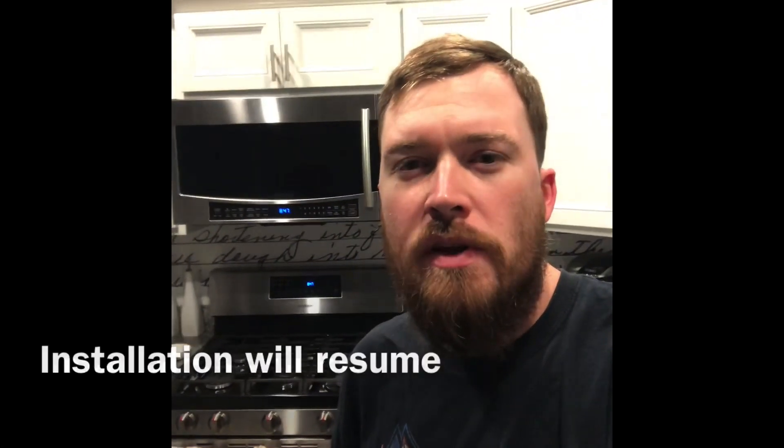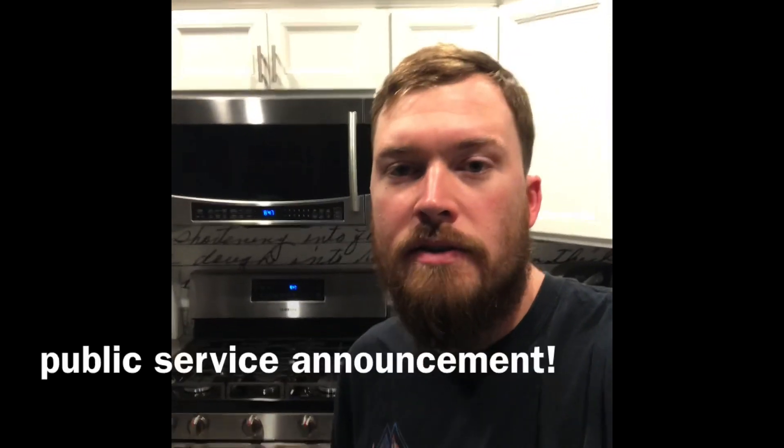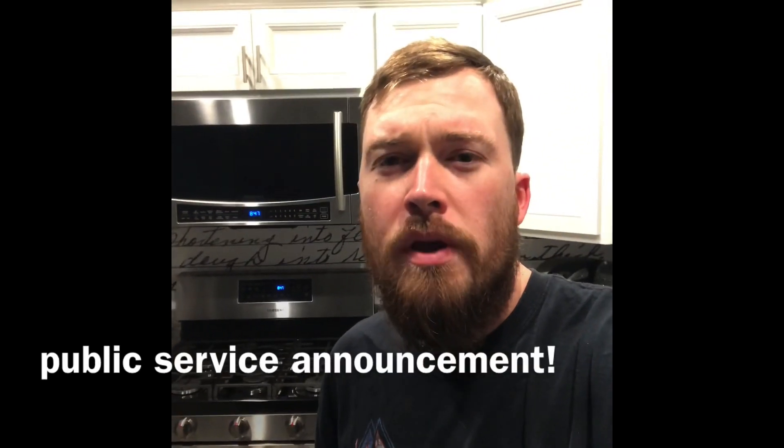Hey guys, I was working on this video and I realized I left out a little PSA on safety. Before we got started, we knew we were going to be taking off all the covers on all the receptacles and then the cover on the light switch for our cabinet lights and the island light we have. So before taking any covers off, you want to make sure you go down to your breaker panel and turn those breakers off.